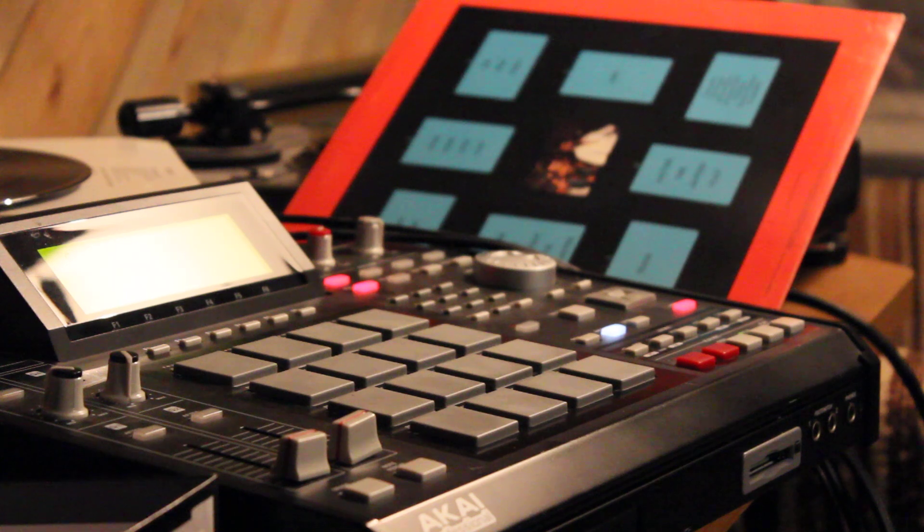And this drum break I got off iTunes. I get stuff off iTunes too, like drum breaks. The reason I got it off iTunes is because I was messing with the IMPC app. You can only sample from iTunes, or you can sample from anything, but it's easy when you sample from iTunes. So I bought a whole bunch of drums — ultimate breaks or something like that, I don't know. And it had this one drum break I loved, and I chopped it up.